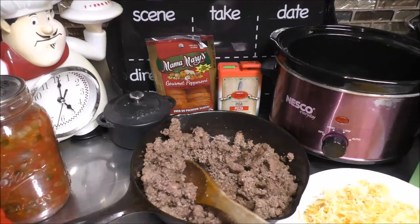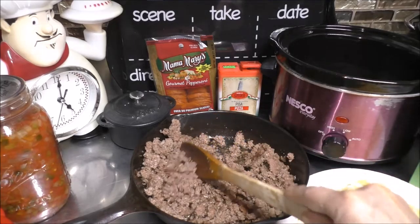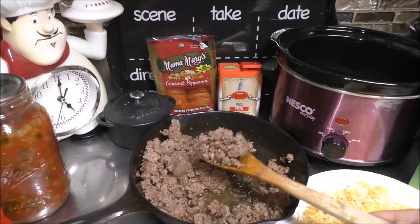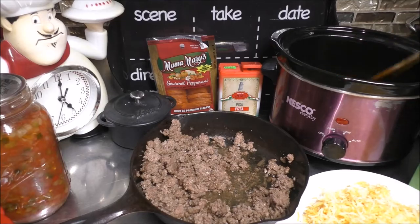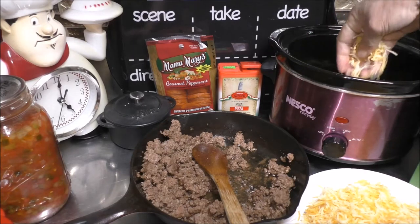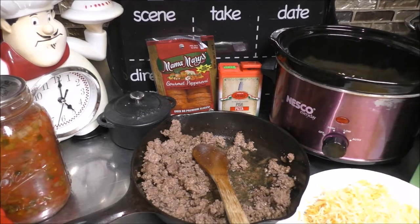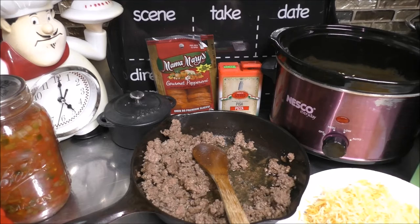I did not drain off any of the drippings, but I'm not picking up any of the drippings when I am putting this all into the crock pot. Now we have a nice little layer of ground beef down. I want to add a layer of shredded cheese — I'm using a blend of Monterey Jack and cheddar cheese.